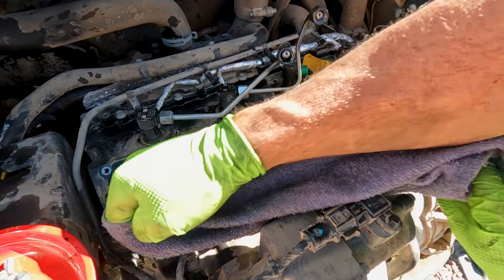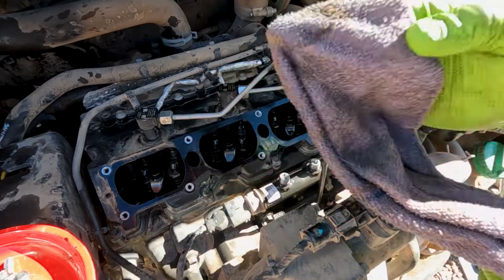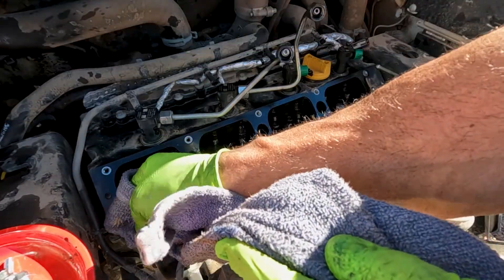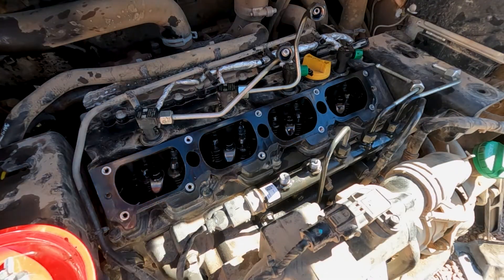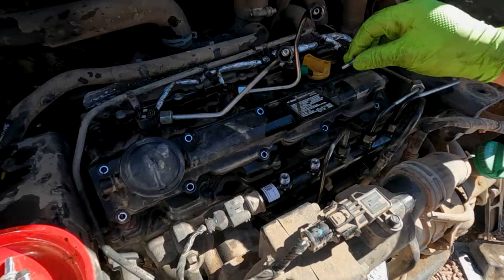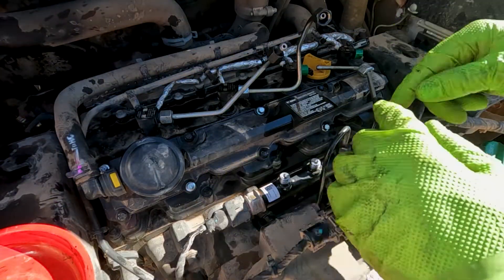I'm wiping this dust up and away from the hole down here on the bottom, wiping off all that excess oil and trying to wipe that dirt up and away to avoid it falling down into the engine — using a clean part of my rag each time. Then we're just going to take a few minutes and get all our lines hooked back up and the electrical, and then we'll get to programming.